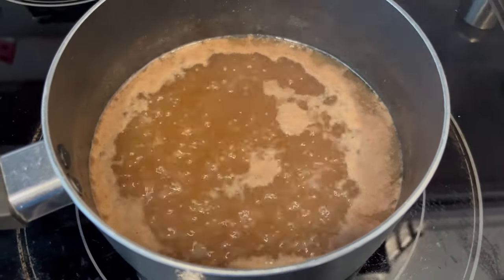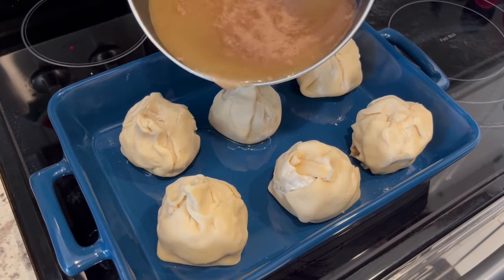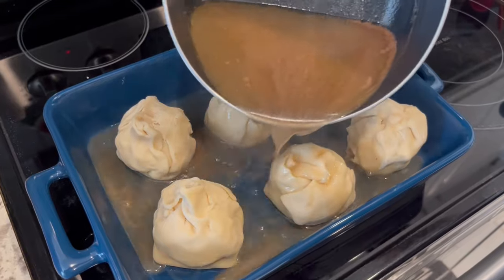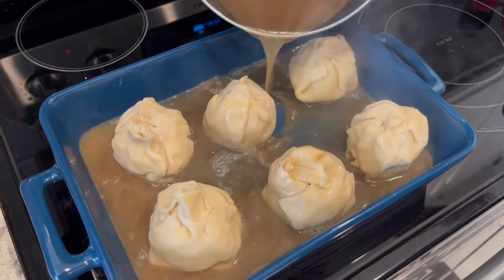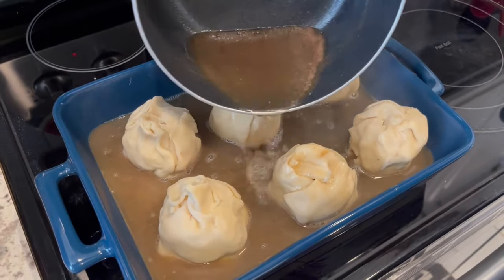My sauce is boiling away. Now I'm going to pour it over the dumplings. I've got my oven preheated to 350 degrees and I'm going to bake these dumplings for about 45 minutes, or until they're nice and golden brown.